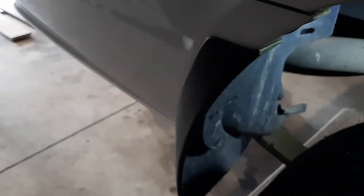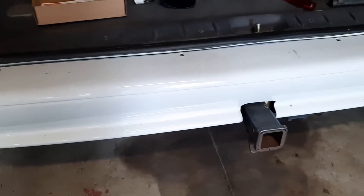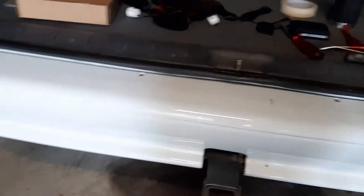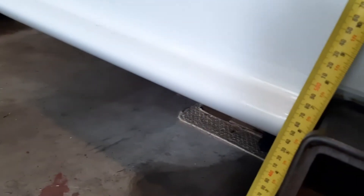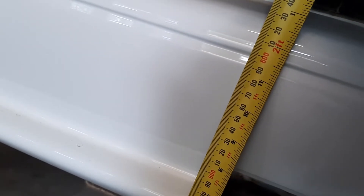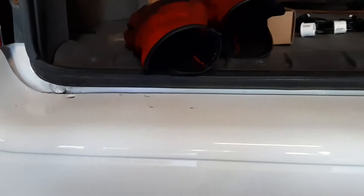We'll take all that off and get the bumper bar off. Before we take the bumper bar off I'm just going to take a height measurement, because in the instructions it says the best height for the sensors is between 50 and 60 centimeters. I'll mark off just under that body line there, and when the bumper's off I'll be able to install the sensors at the right height.